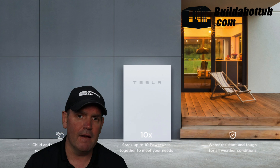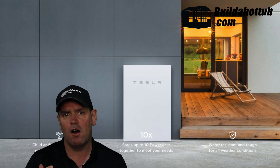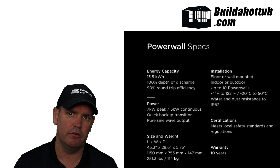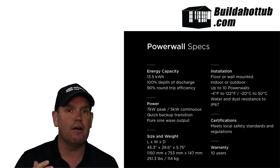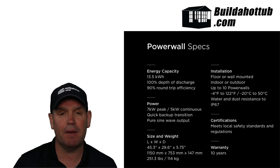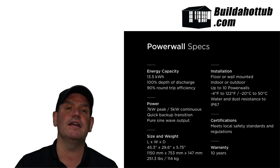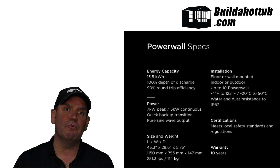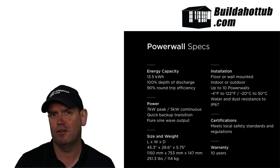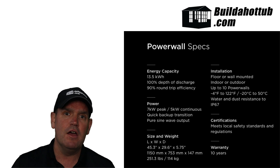Take the example of the Tesla Powerwall — a name synonymous with electricity, electric vehicles, and batteries. The Powerwall can store around 13.5 kilowatt hours. A regular spa pack heater in the US is about 5.5 kilowatts, and in Europe it's 3 kilowatts. If you divide the kilowatt hours the battery can store by the heater wattage, it tells you how long it will heat your hot tub. For a 5.5kW heater you're looking at just over 2 hours; for a 3kW heater, about 4 hours.